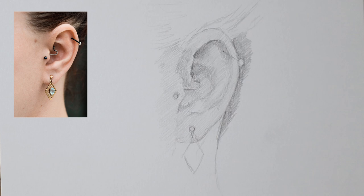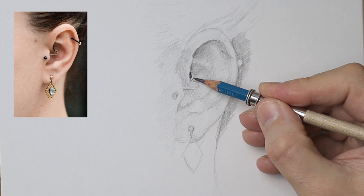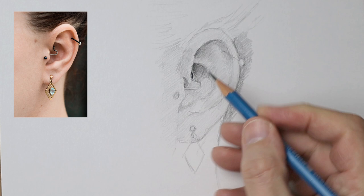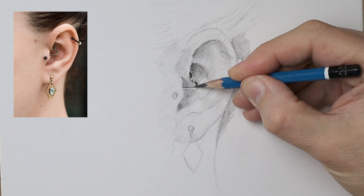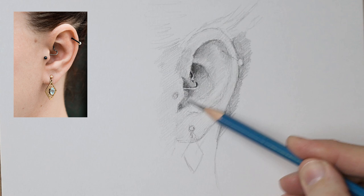This is actually an under-drawing, just preparing everything ready for putting those values and subtleties in. Once I'm happy with that, I start to put in the darkest areas and the lightest areas, and then you can work out the values in between them. I'm working on the darkest parts, working around that earring and what's inside the ear. Once you've got that darkness in there, you can judge the other values more easily.